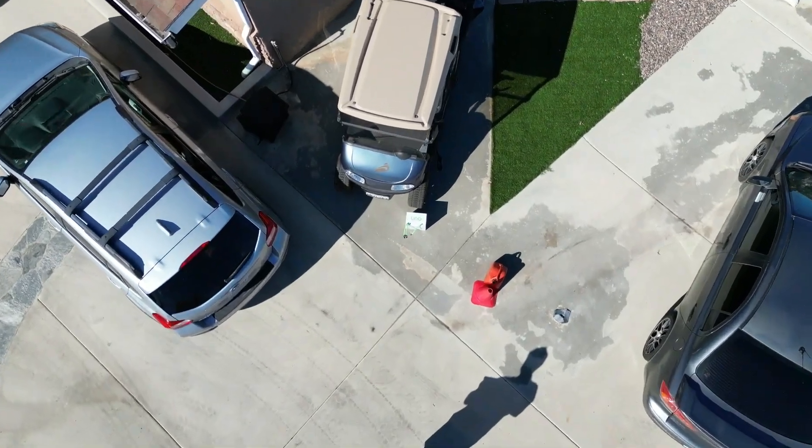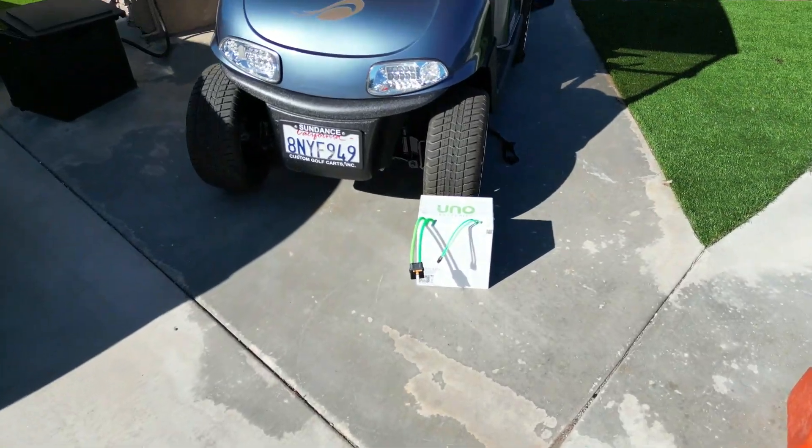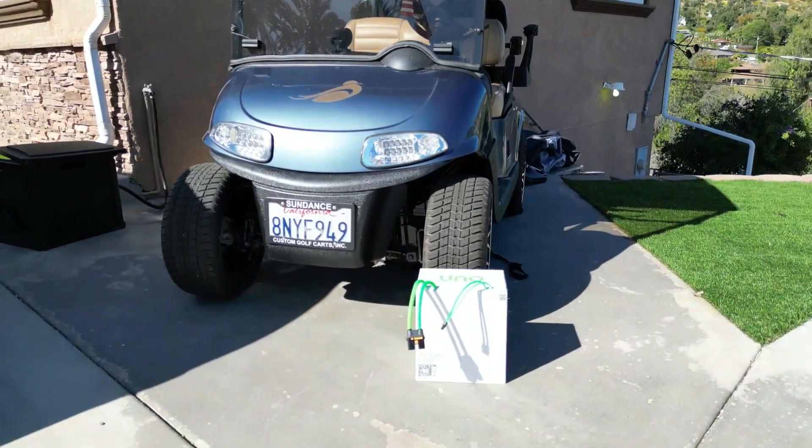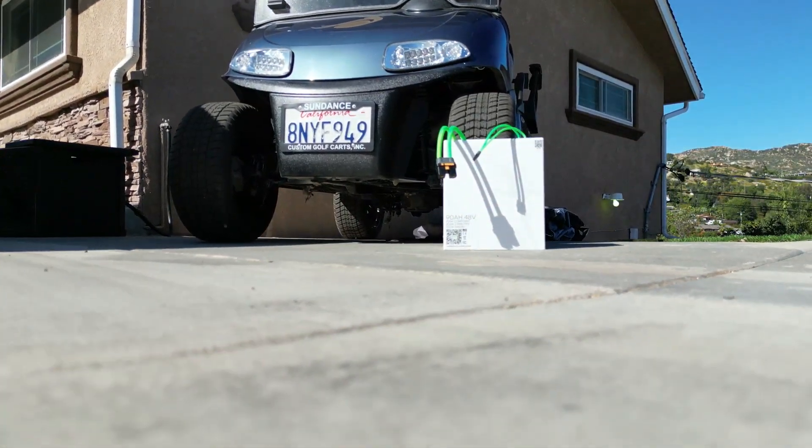Today's video will talk about whether you should buy a 48 volt Uno battery for your golf cart. Find out how this American-made battery stacks up against the others and how easy it is to install.